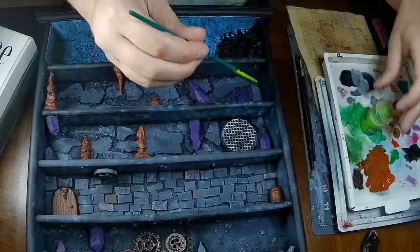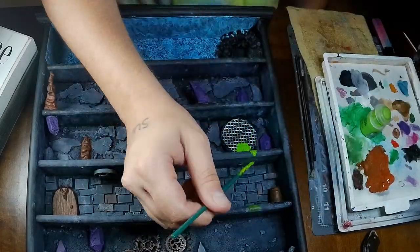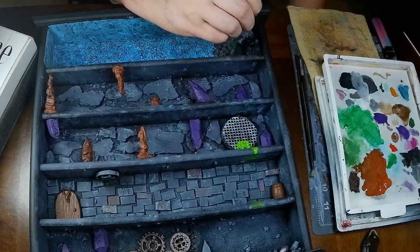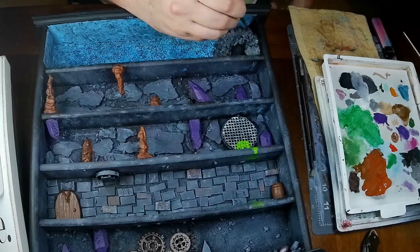Next we're going to use some Tesseract Glow from Citadel, which is the only expensive paint I used in this build. I like it because it looks like a glowing slime and I thought that was fitting for a sewer.